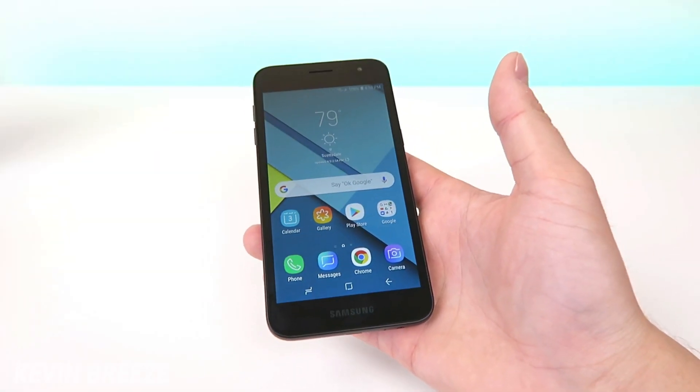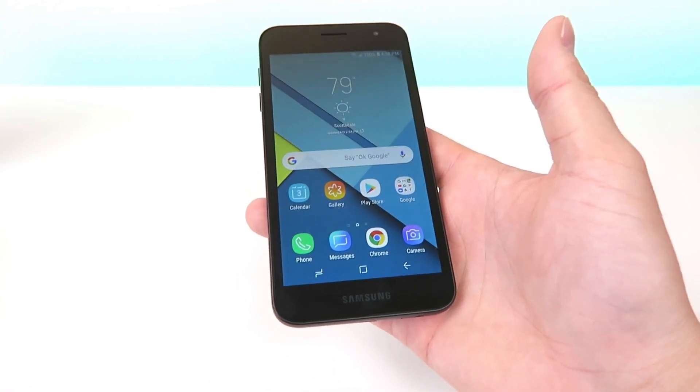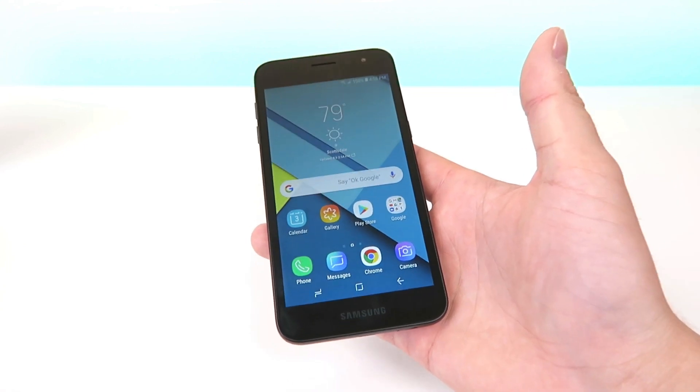What's going on everyone? This is Kevin Breeze here and in this video we're going to go over how to take a screenshot with the Samsung Galaxy J2 for Metro by T-Mobile. So let's get started.